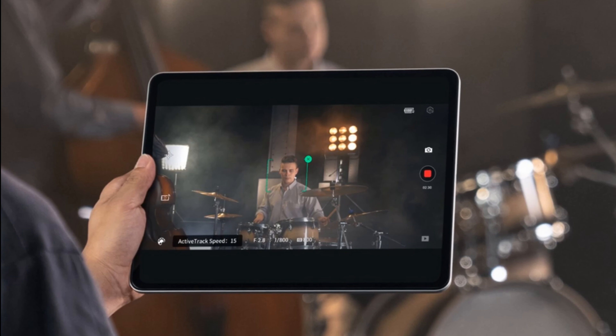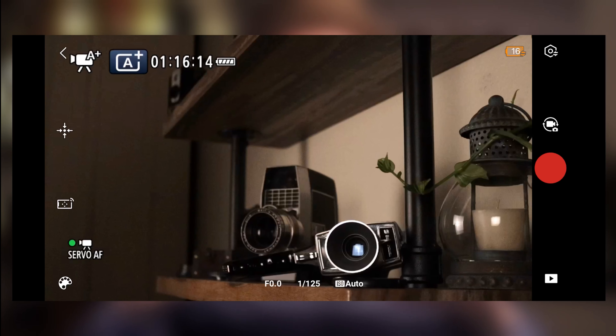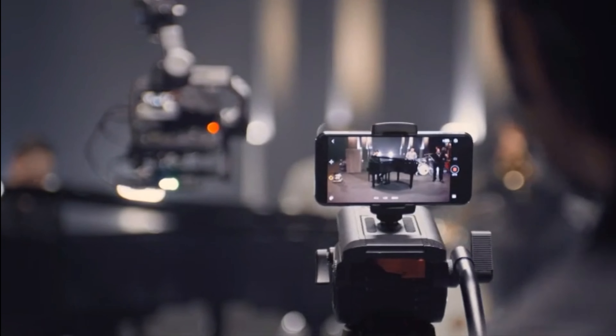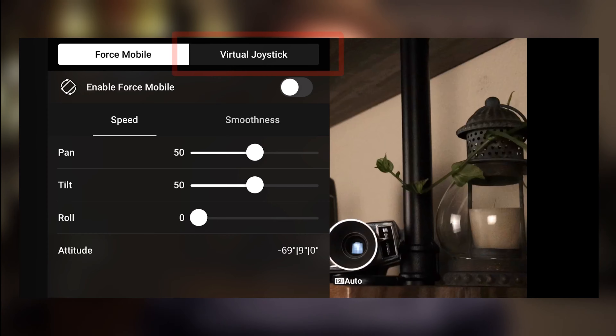Now that you have Wi-Fi connected, you can use it via a tablet or smartphone to control different settings. Right from the app, you can control the shutter speed, ISO, and aperture, as well as put it into different modes. You're able to see what your camera is transmitting — make sure you have your lens cap off. At the top of the screen you have Enable Force Mobile. If you click and enable that, it allows you to use your tablet or device to move the gimbal, record, or take photos. Everywhere you move the device, the gimbal will follow. Or you can click on Virtual Joystick — same idea — and manually use your phone or tablet as a joystick to move the gimbal around.